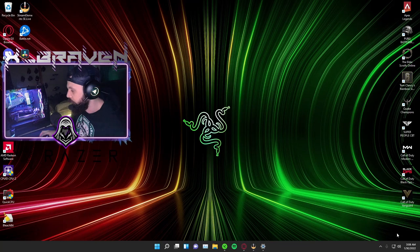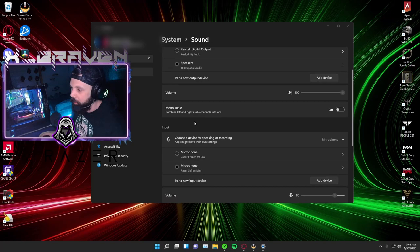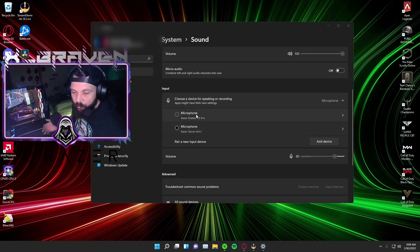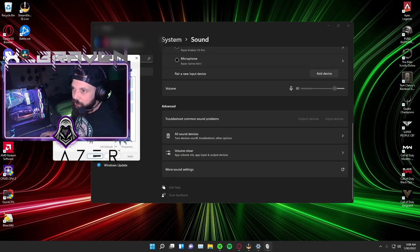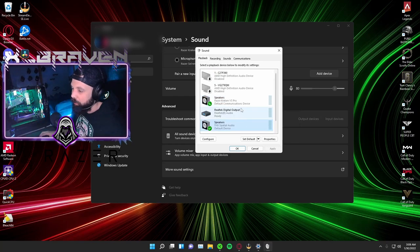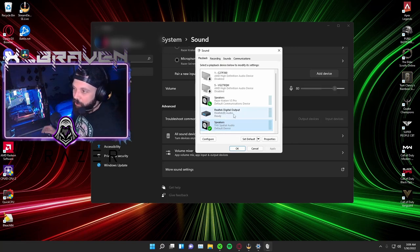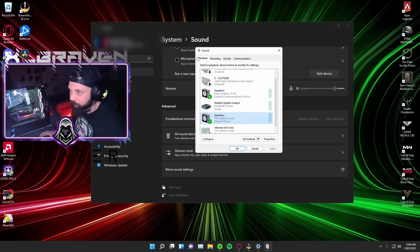Starting with the audio sound setup. I'm running Windows 11, and this is how you'd want it set up. You want to run THX Spatial Audio as your main speakers — this is with pretty much any THX Spatial Audio qualified headset to get the best audio quality. Then you want to run your mic from your headset — it would be the Kraken V3 Pro. If we go to more sound settings, you can see I have a lot of my other audio hidden because these are the ones that are active. To see all that, show disabled audio devices.